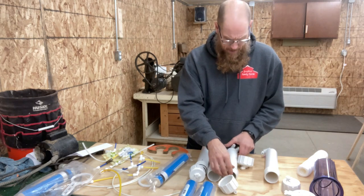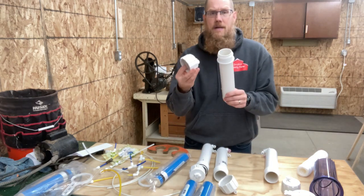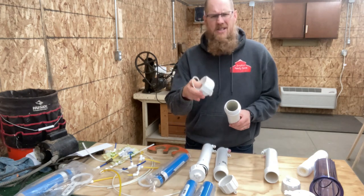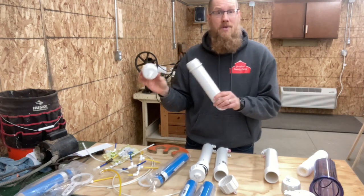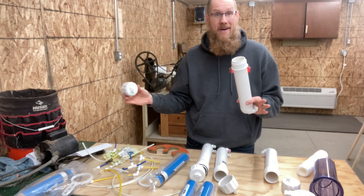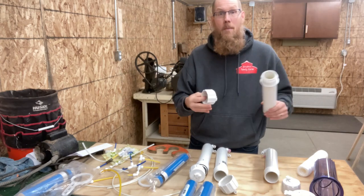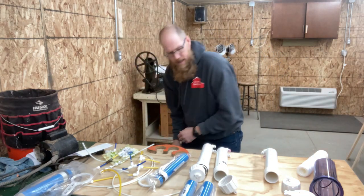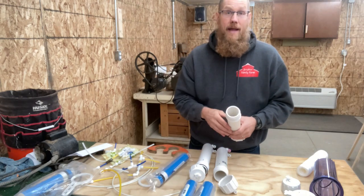I am getting rid of this housing and got another one. This housing has an O-ring that's always a little hard to seat, so I'm going to put this off to the side and move onward and upward. I'll also leave a link for the new housing.